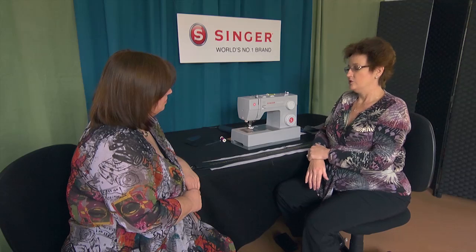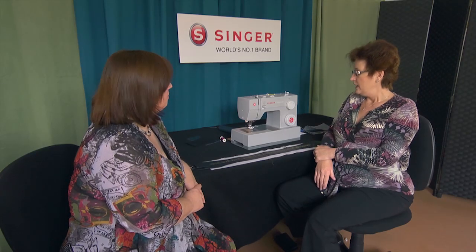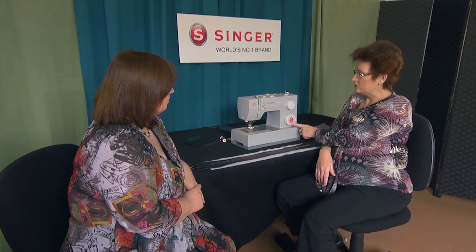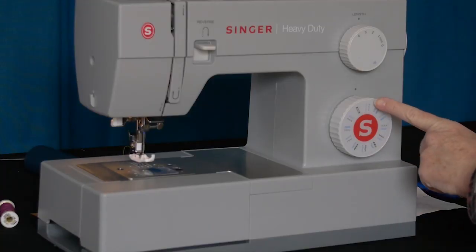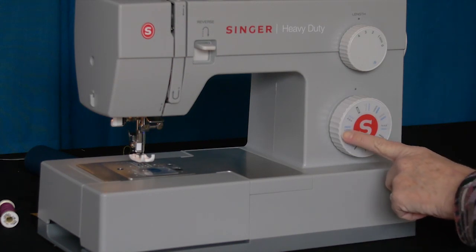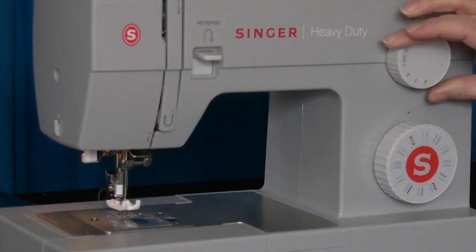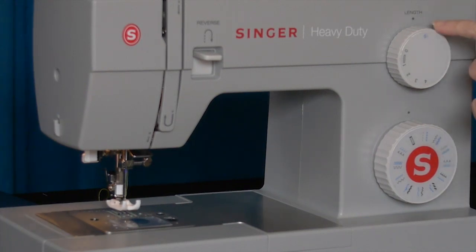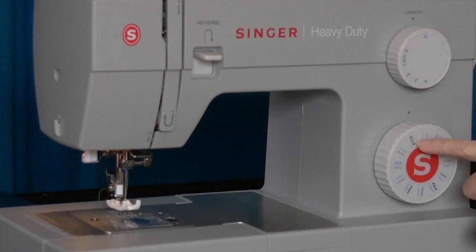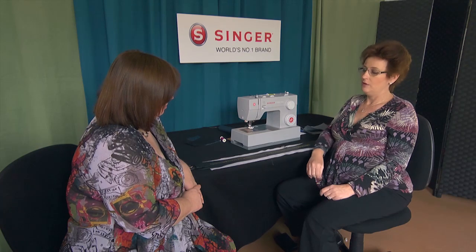This particular model comes with 23 stitches altogether, all selected by the stitch dial. The stitches in blue are for stretch stitching, or you can use them for decorative stitching. To initiate the machine to sew those, it's just a matter of turning the dial so that S1 for stretch is straight up, and then whenever you turn the dial selector, the stitch selector will be the blue one rather than the black one. There's quite a good range of stitches to select from to do your decorative work.